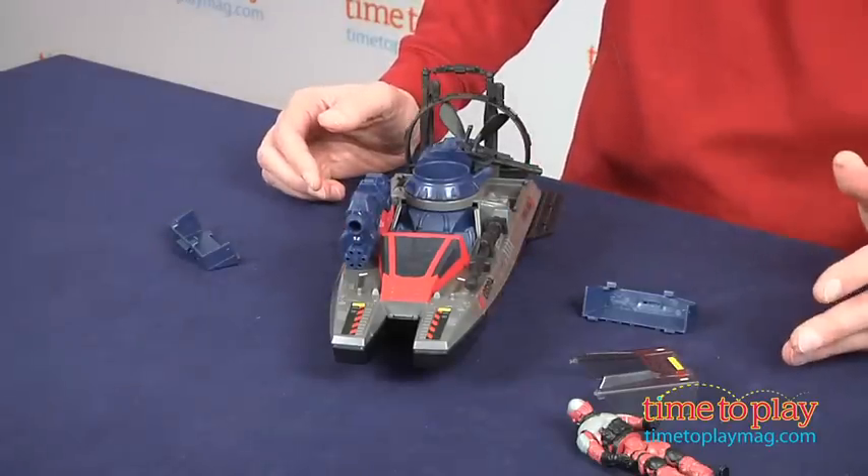This is for kids ages 4 and up from Hasbro. If you're interested in other G.I. Joe Retaliation toys, or any other type of toy, you'll find the best reviews at TimeToPlayMag.com, your number one source of all things play.